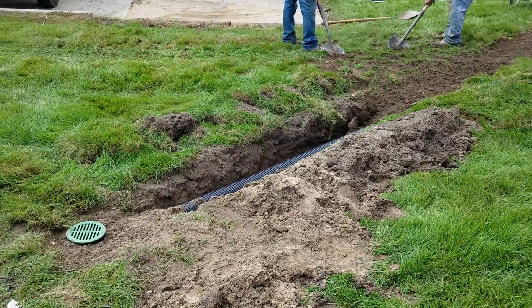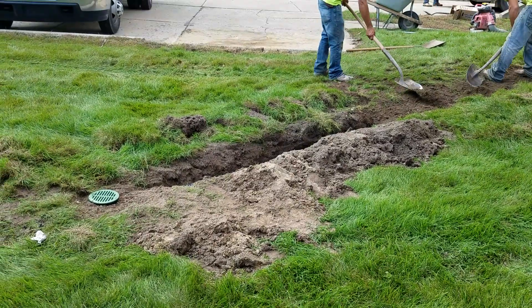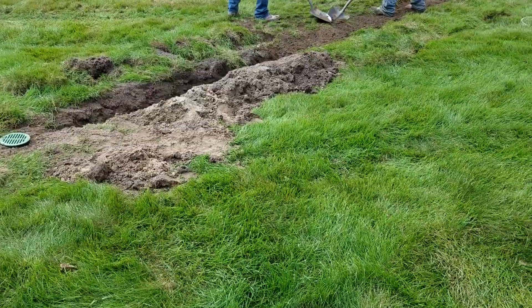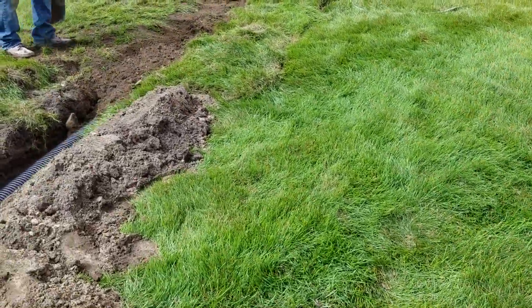On a good hard rain it'll actually blow that lid off, and any shingle gravel and leaves in the basin will just end up in the lawn. About the only real maintenance here is putting that lid back on after a hard rain. We did use an agricultural tape — I can't show you that because they already have it covered up, these guys work so fast.